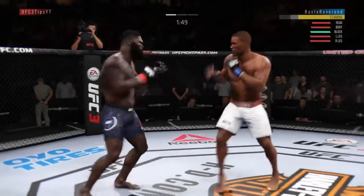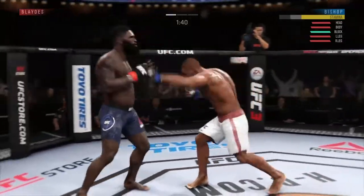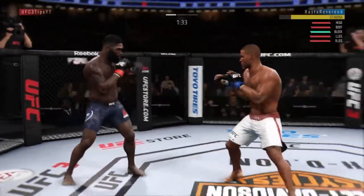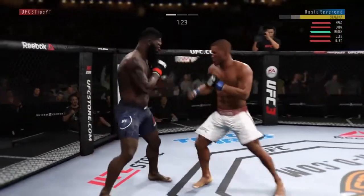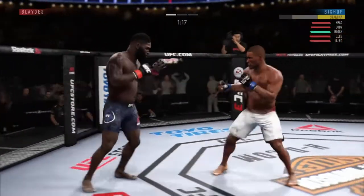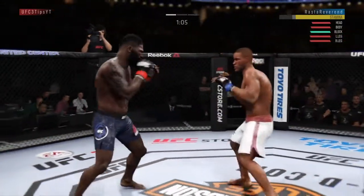I move southpaw again, looking for those kicks right here — boom, land one there. Digging into his body, mixing up our strikes. He tries to land his own. We throw that straight to the body as well — it's a good punch. Land another rear body kick, really trying to dig to his body. Trying to unload a little bit, then switch back to orthodox. He tries to land that overhand again but I'm not leaving myself too open for it.